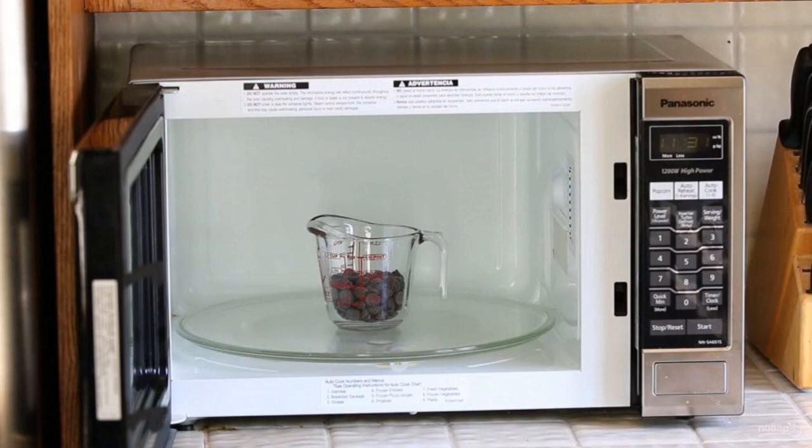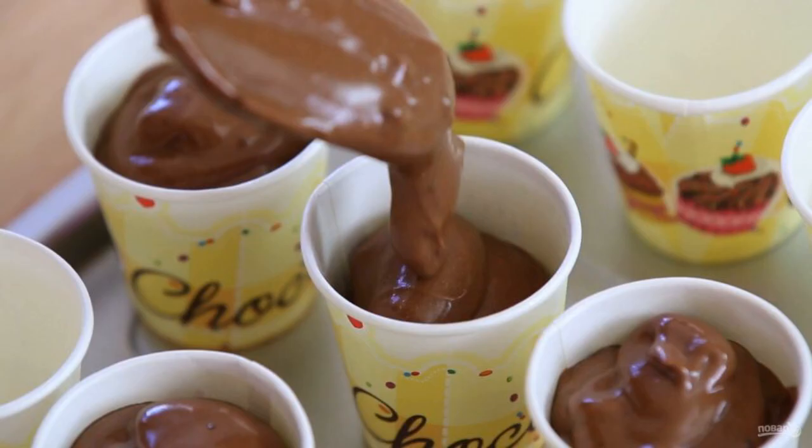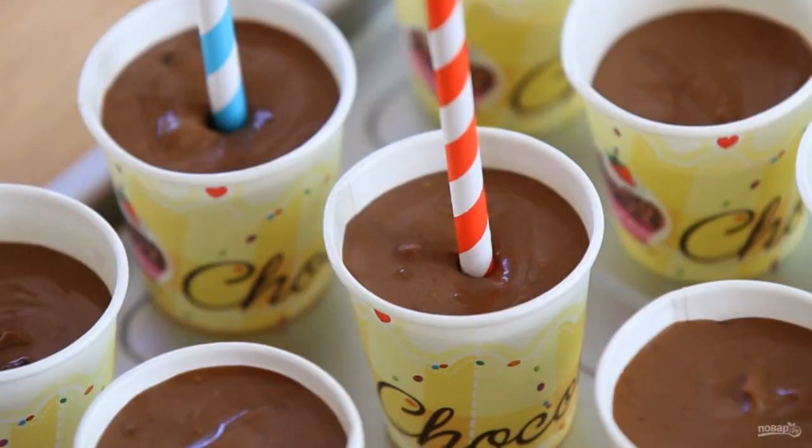One: melt the chocolate in the microwave or in a water bath. Two: mix it thoroughly with yogurt into a single consistency. Three: pour the resulting mass into cups. Four: insert the sticks into the center.